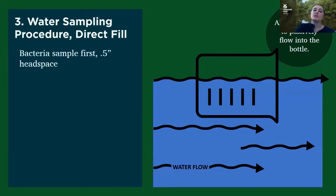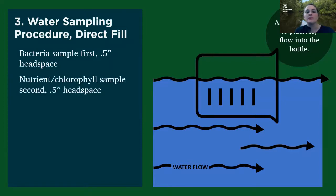When you're collecting your samples, you want to make sure that you're collecting your bacteria sample first, and you want to leave about a half inch of headspace for this sample. Next, you'll collect your nutrient sample — also leave about a half inch of headspace. And then finally you'll collect your pH sample last, and you're going to try to leave as little to no headspace. This is because if there's air in the bottle with the water sample, it can potentially change the pH by the time it gets tested at the office. So again: bacteria first, that smallest bottle, then nutrients, then pH.